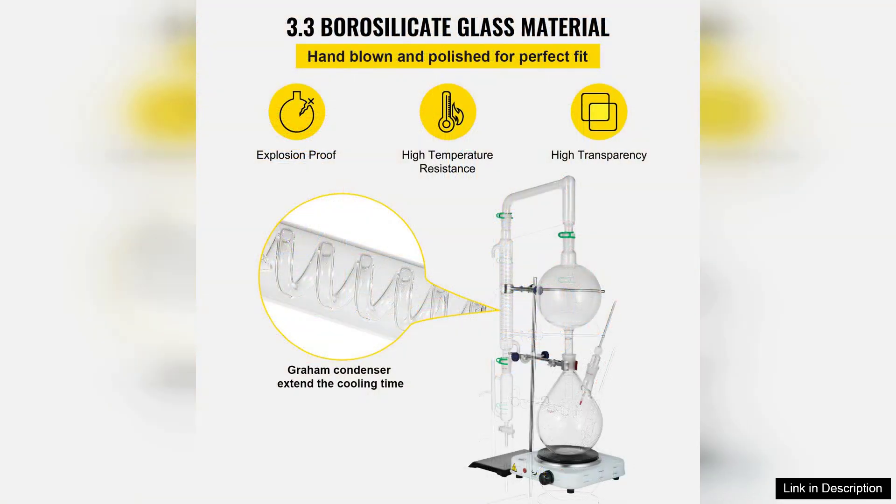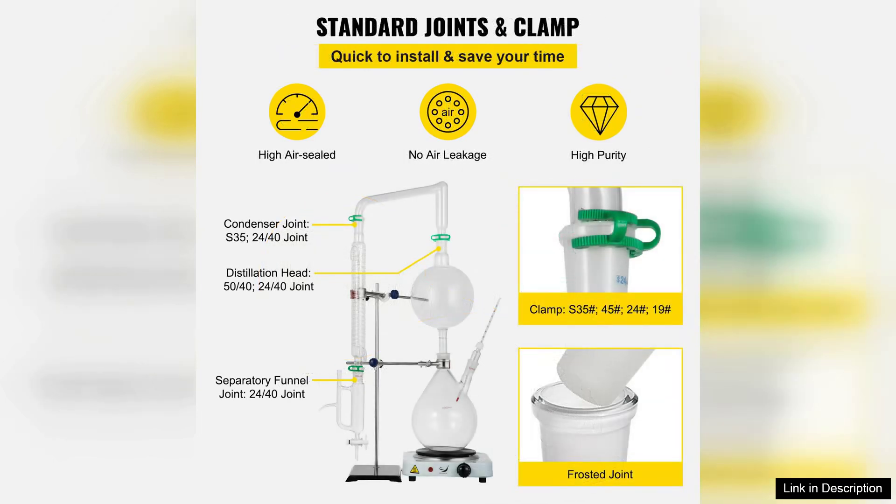Constructed with high-quality borosilicate glass, the apparatus reflects durability and excellent thermal resistance. The tool capacity is ideal for small batches, making it perfect for home use while still offering the flexibility needed for more extensive projects.